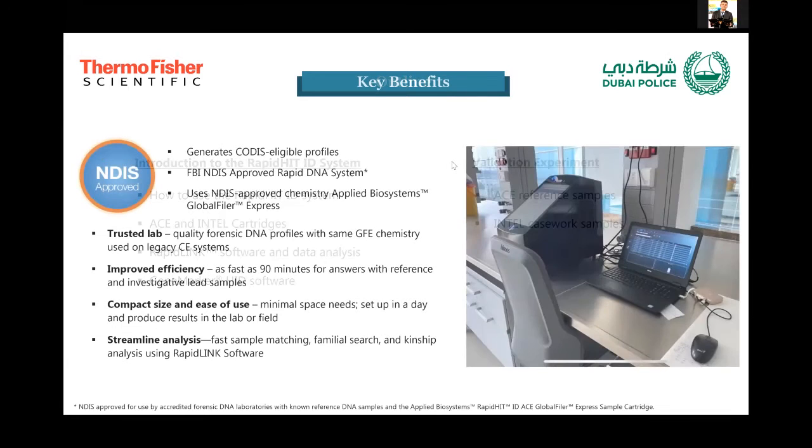So what is the RapidHIT ID system? Basically, it is a rapid DNA analysis workflow. Instead of working for a couple of days in your laboratory to analyze a forensic DNA sample, you can spend only 19 minutes or one hour and a half to get the profile. It is a fully automated, user-friendly system, already FBI approved and approved by the National DNA Index System (NDIS). The chemistry it uses is GlobalFiler Express, which is already used by most laboratories around the world.